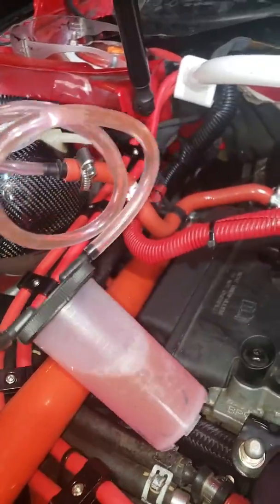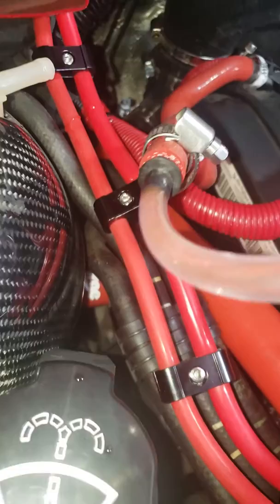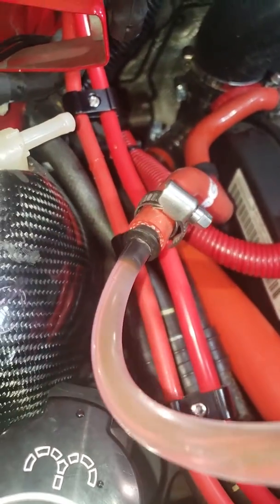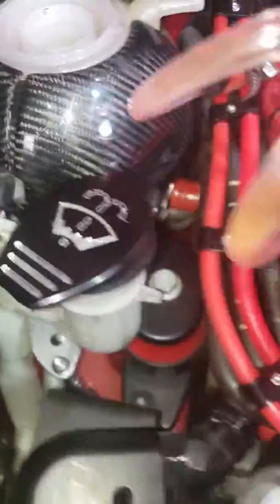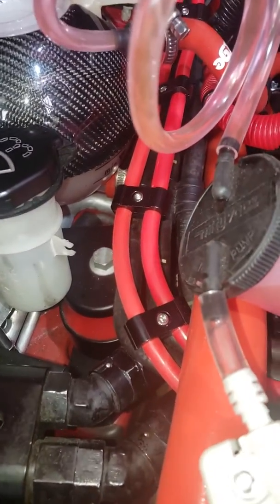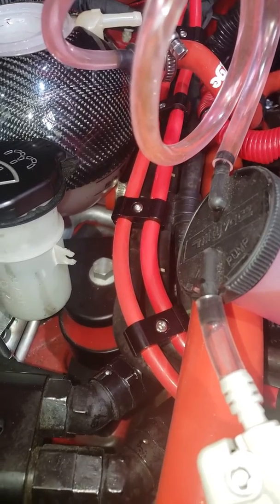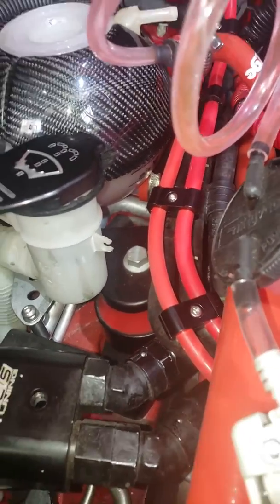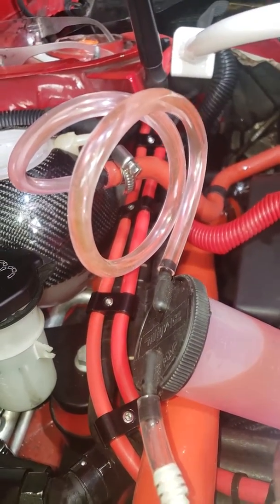As you can see I'm already starting to get fluid in there. Once it's a steady flow — just like that, nice and clean, no bubbles — your coolant system is full. You can go ahead and reattach the coolant return line to the reservoir. It looks like I'm going to have to take a little bit out, but you can do that with a turkey baster. That's a really quick and efficient way to make sure you have coolant in your lines.